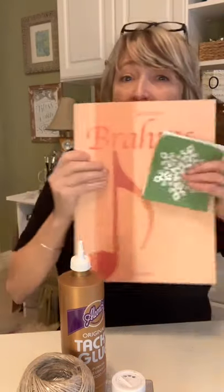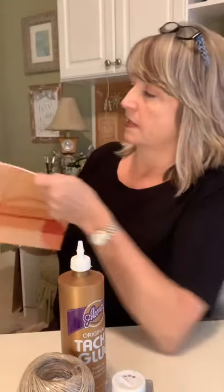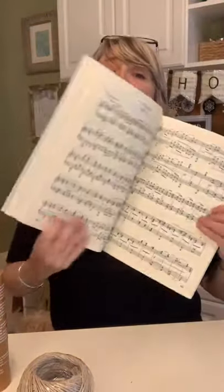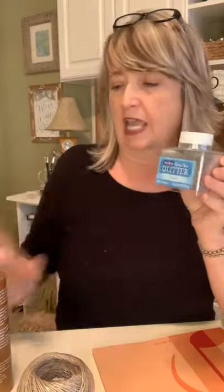It involves some sheet music — this sheet music right here that I just picked up at my local Goodwill. It's going to involve some sheet music, some glitter, some Eileen's tacky glue, a few stencils, some twine, and that's pretty much it. And here it is behind me.